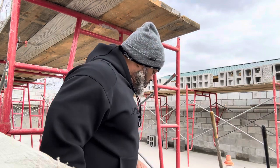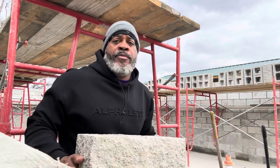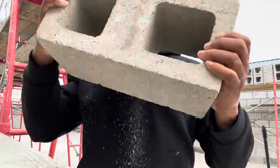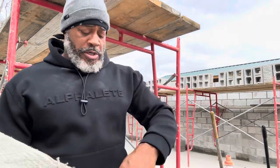This building is a split face block building — it's a split face foundation, that's what the block is called. Split face means it has a rough texture on the outside, but it's smooth on the inside.